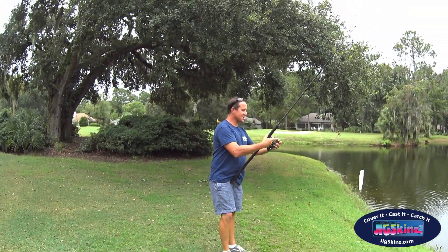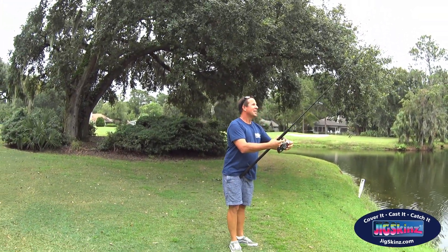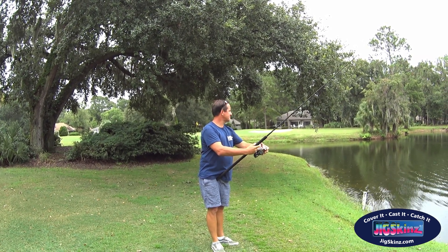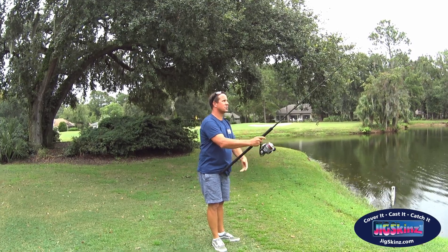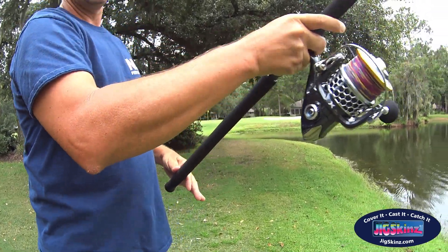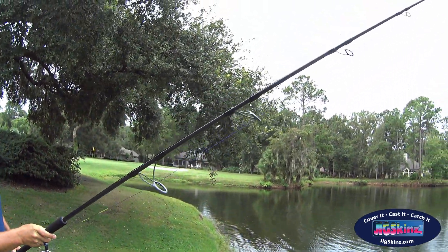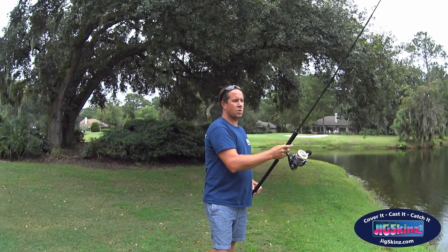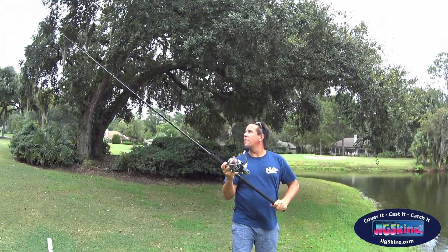Alright, going deep with this again. That wasn't bad — it casted a little flat because the casting portion of the rod is about three inches shorter than I'm used to, so I need to launch at a little higher angle. Let's see what happens.